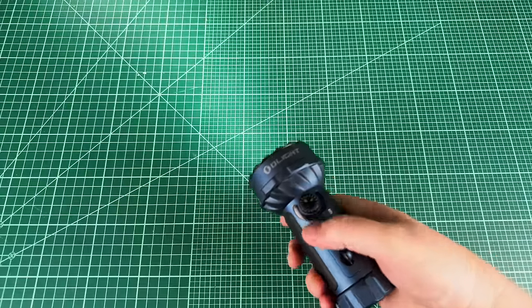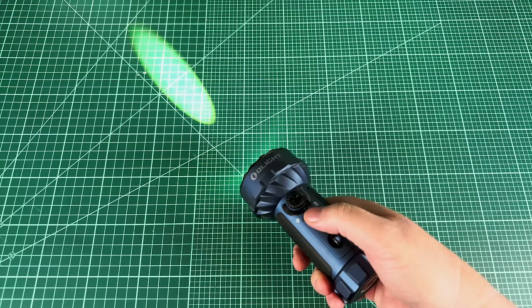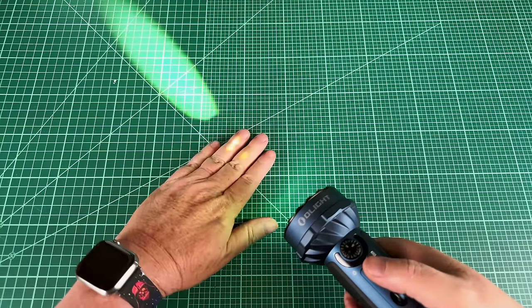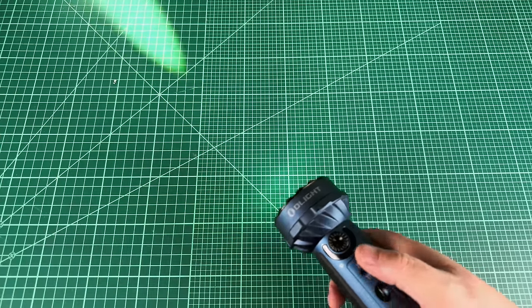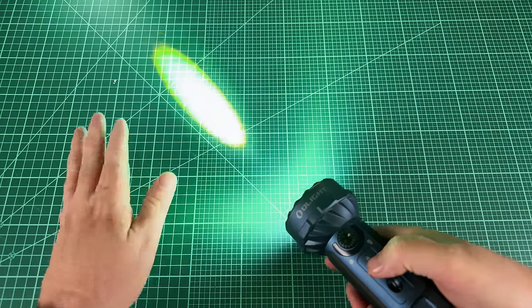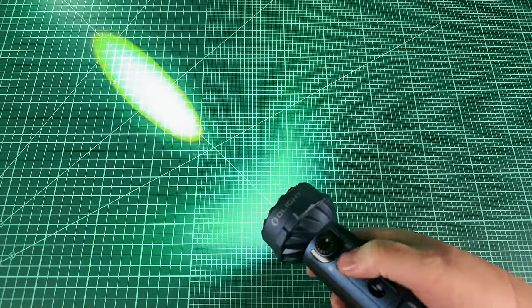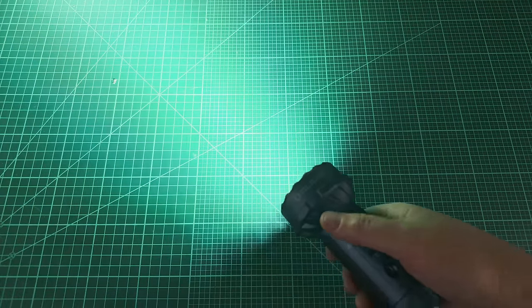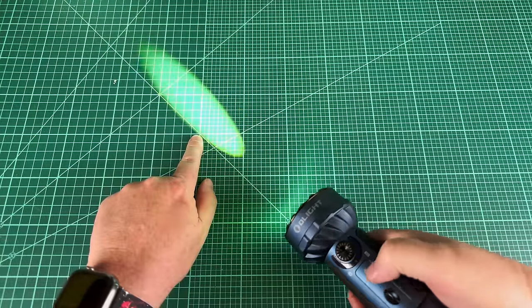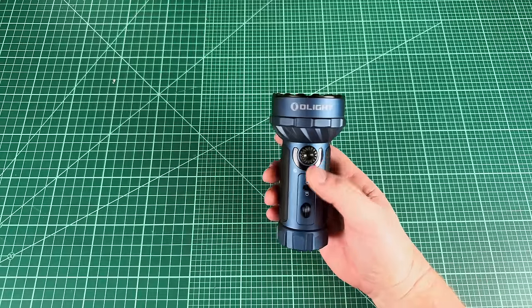While the light is on, flicking the toggle instantly switches between flood and throw channels, and the brightness level carries over. So if you're in flood at full turbo and flick to throw, you're in throw at full. Come down to medium, flick again — medium throw. It's really intuitive and super easy. Look at how amazingly focused that throw beam is — we'll look at it outside.